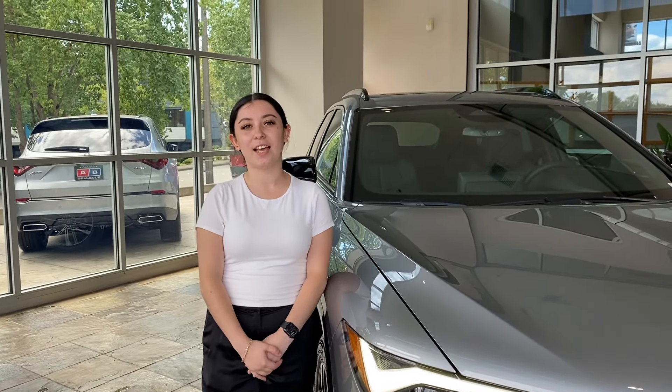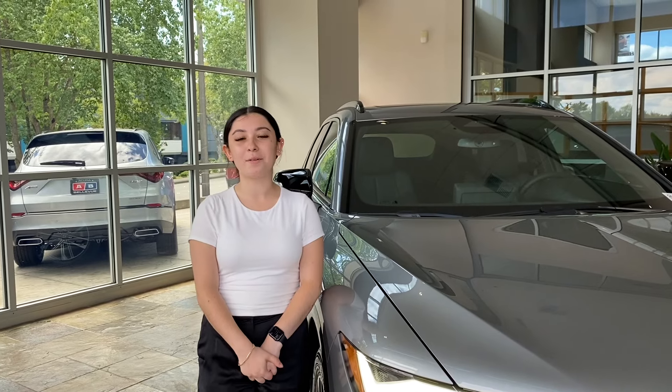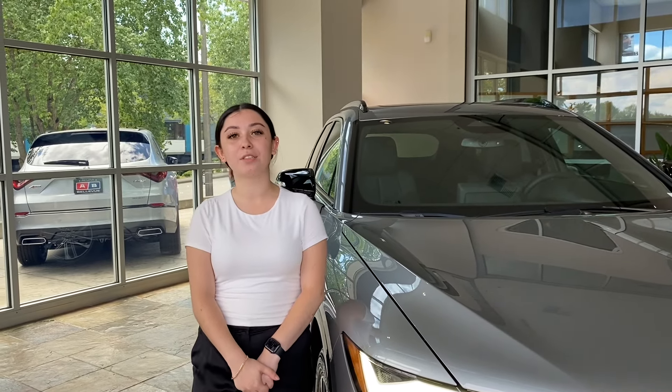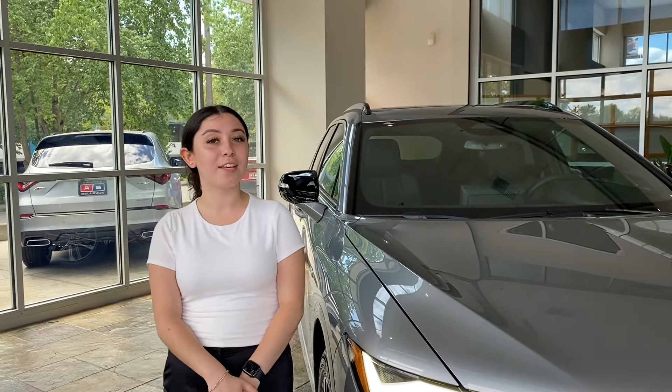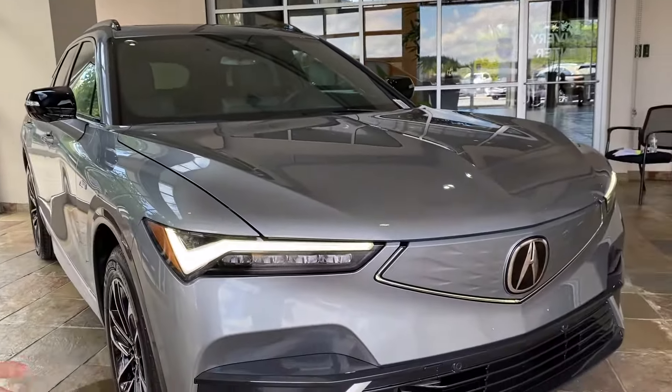Hello, my name is Celeste Hernandez, Acura product specialist here at Acura of Bellevue. Today I am going to be showing you another one of Acura's brand new models, except this time it's a first — the first ever all-electric Acura ZDX.